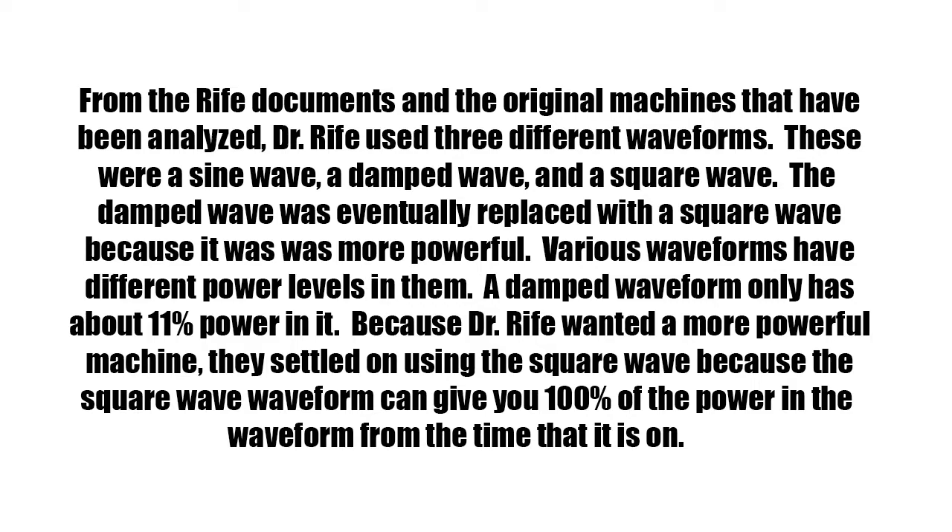From the Rife documents and the original machines that have been analyzed, Dr. Rife used three different waveforms: a sine wave, a damped wave, and a square wave. The damped wave was eventually replaced with a square wave because it was more powerful. Various waveforms have different power levels — a damped waveform only has about 11% power in it. Because Dr. Rife wanted a more powerful machine, they settled on the square wave, which can give you 100% of the power in the waveform for the time that it is on.